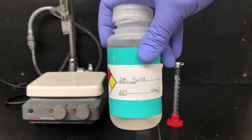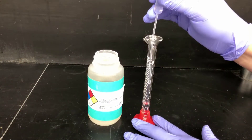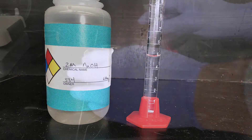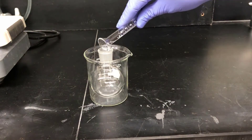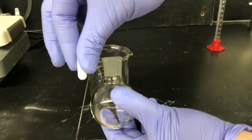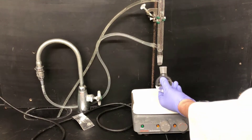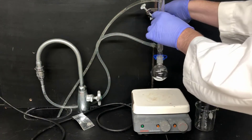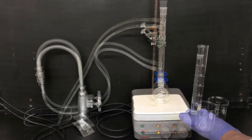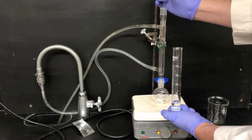Next, I'll be measuring out 2 molar aqueous sodium hydroxide, NaOH — this is the catalyst for today's experiment. I'm measuring out 5.00 milliliters of this solution. Now I'll pour that sodium hydroxide solution into a 100 milliliter round bottom flask and add a stir bar. Next, I'll attach the flask to the reflux apparatus and get the solution stirring, then add the propanol through the top of the condenser into the reaction vessel.